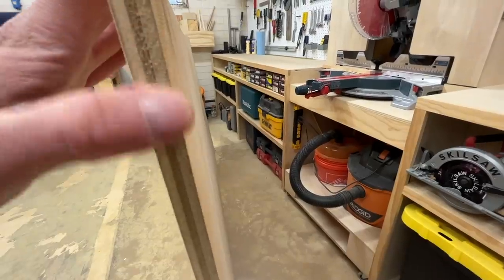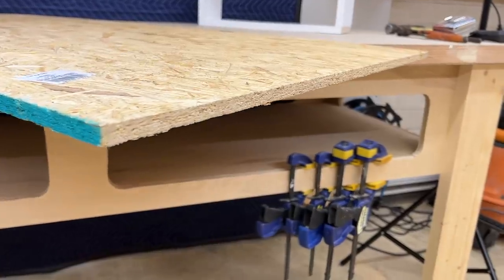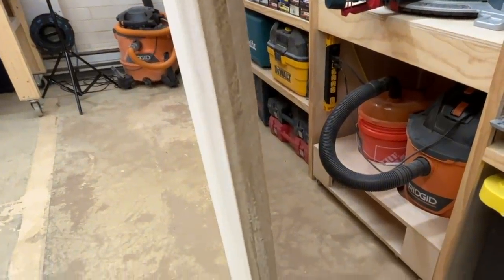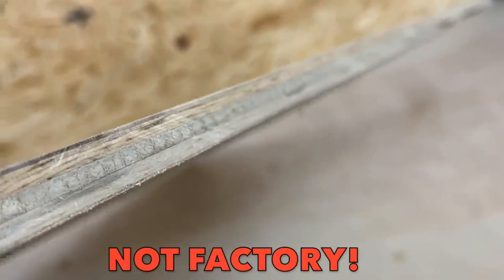Higher grades and thinner panels may have no marker on their factory edge, so how do you recognize them? It can be tricky. I'll actually look for the edge that has a dull or scratched-up look — new cut edges will be light and fresh, but factory edges will be aged a bit. Also, if you can see saw strokes or any substantial waver, it's typically not your factory edge; it's a cut edge.